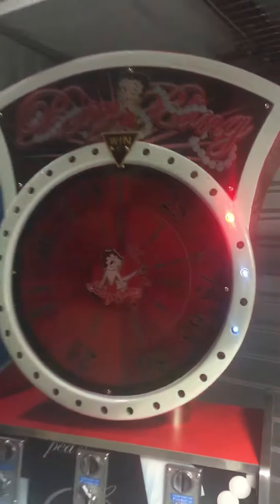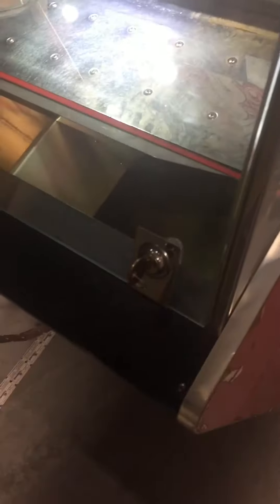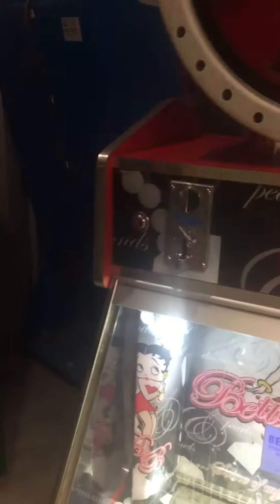It's got nice halogen lighting here. Here's the nice flashing wheel. Here's the right side of the machine — graphics are there in the front. It will come filled with some paper redemption tickets, as well as a key to all the locks on the machine.